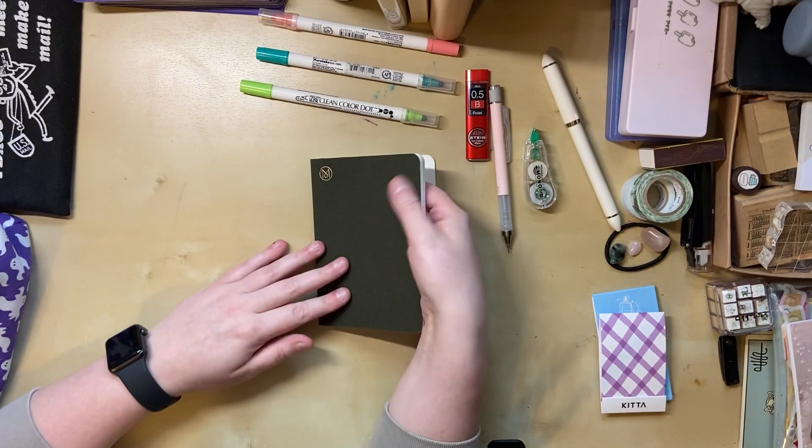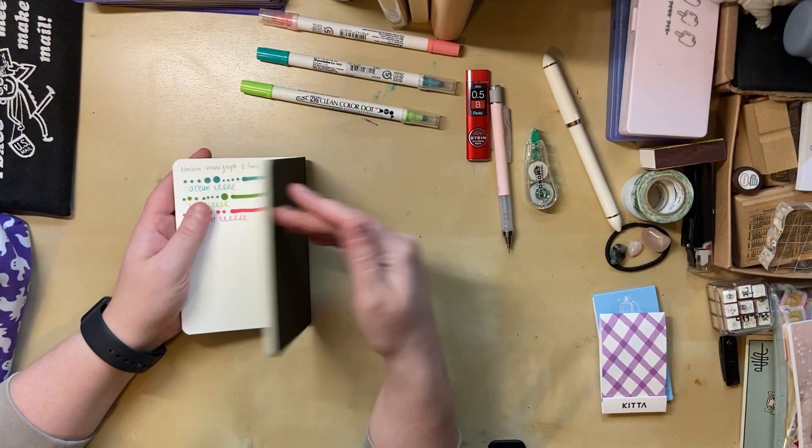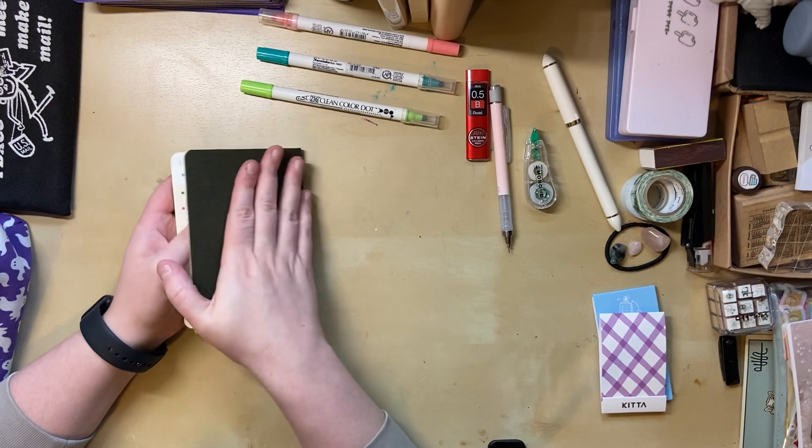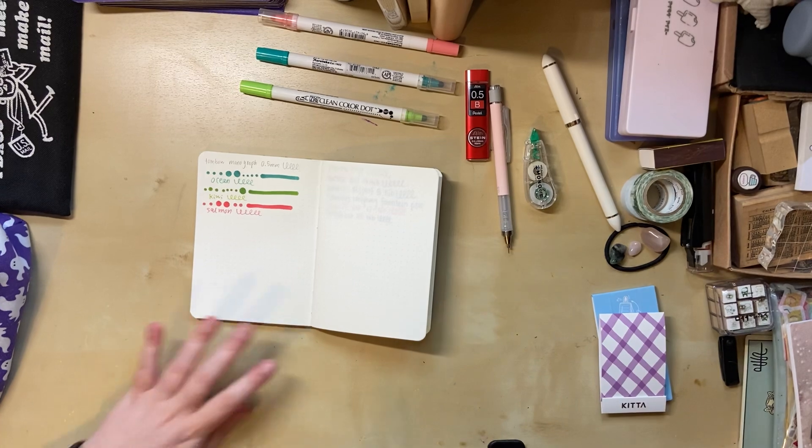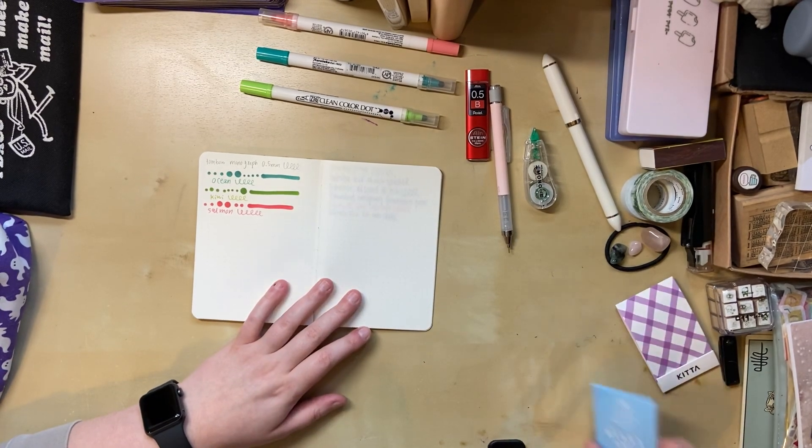This paper honestly isn't the best, which is why I'm not that excited about this notebook I got in Amsterdam. I thought it was very neat-looking — it's got this nice linen kind of fabric cover. Anyway, I didn't get that many more things, so let's do the next one.